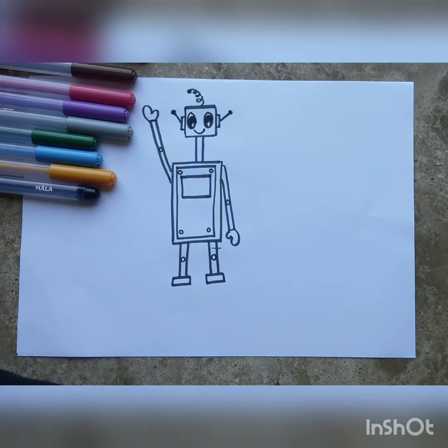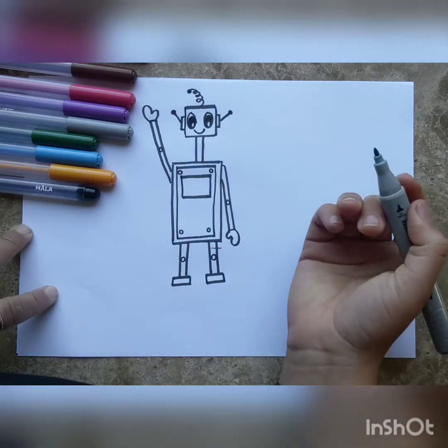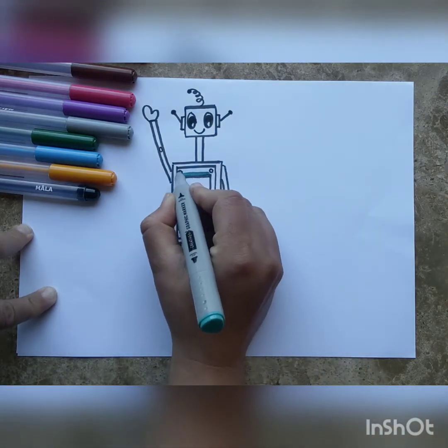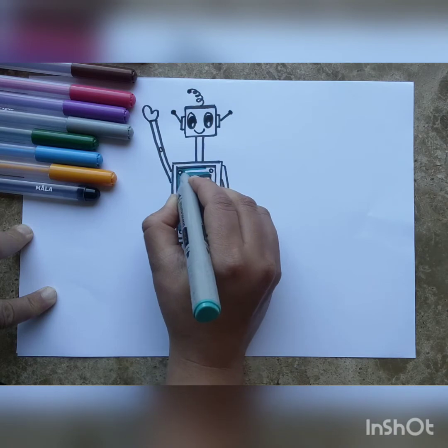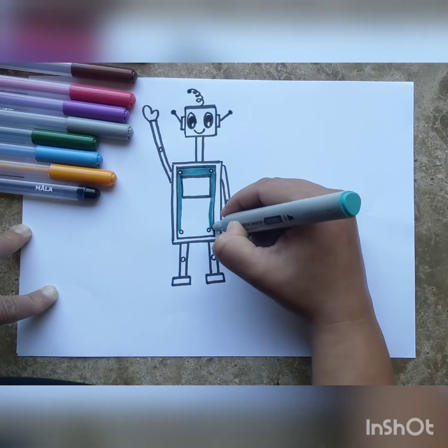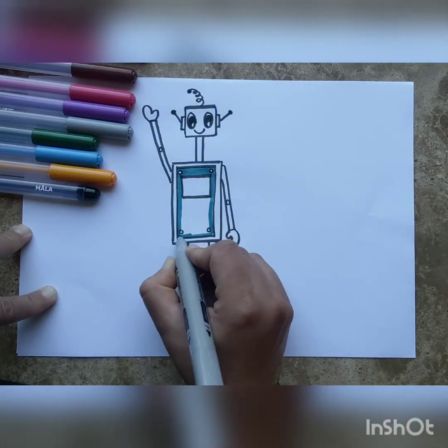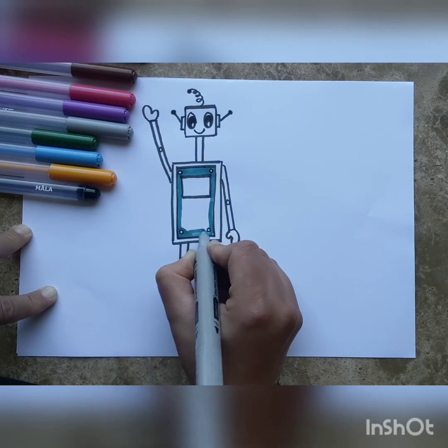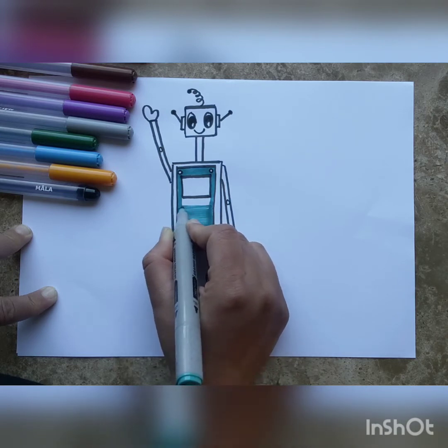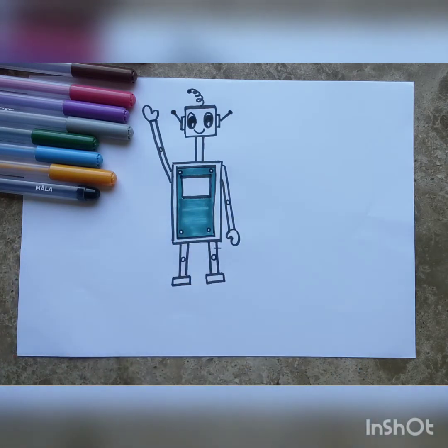Now let's color our robot. I'm going to go with blue for his body — I think it will look really nice. Let's take the blue color and color the body, being very careful not to color inside the screws or the display screen. You can color in any direction — straight lines or slanting lines. The body is done!